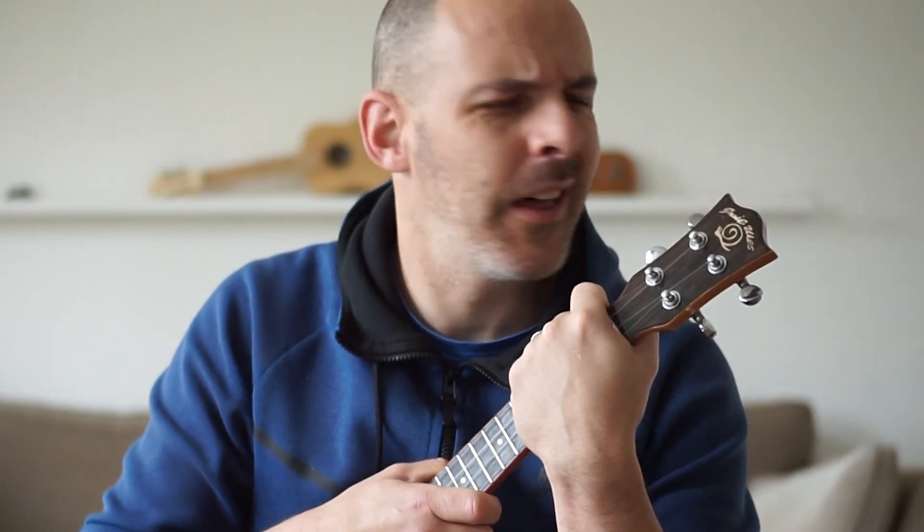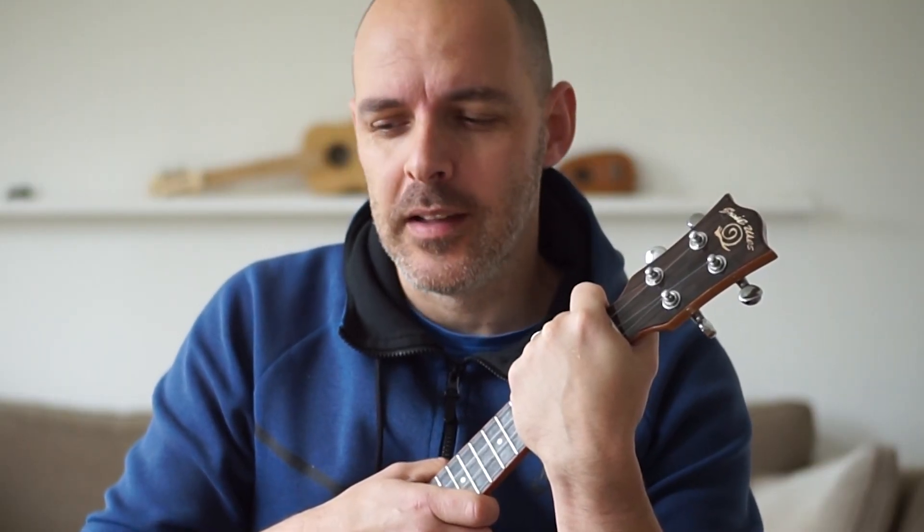Hello everyone. Today we are going to learn Brahms Lullaby, so that you can put people to sleep with your playing. That didn't come out right. Anyway, here's what it sounds like.